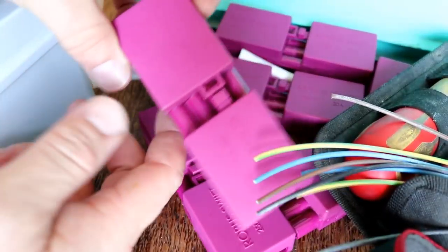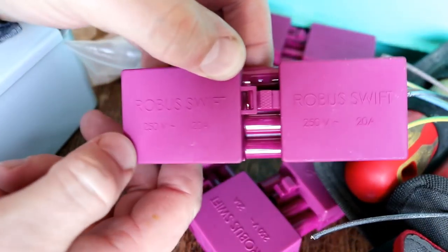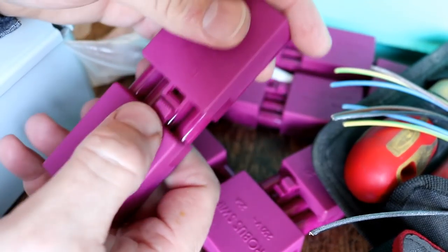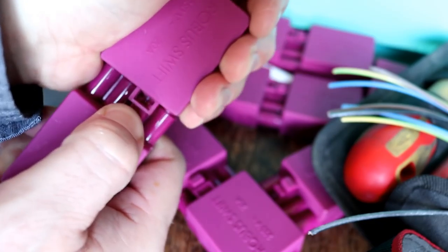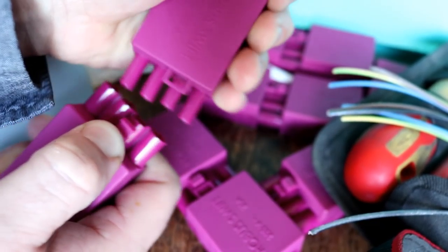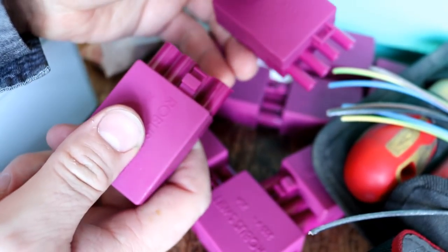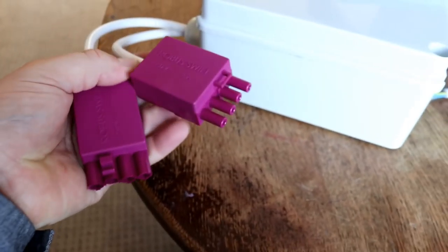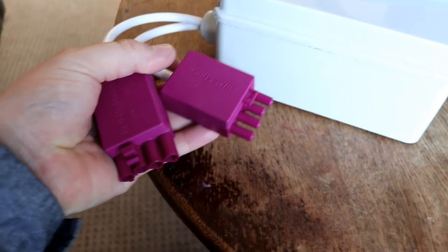So we're back and these are what I've picked up — Robus Swift 20 amp connectors. You just push this button down here like that and they come apart nicely. So what I'm going to do is connect a load of them up onto the fittings just like that — we've got a male and a female, an in and an out.